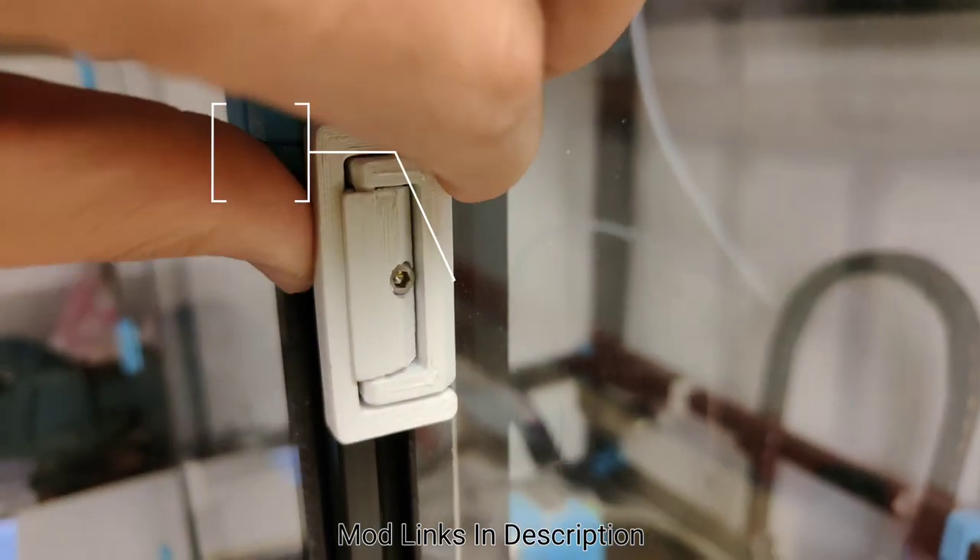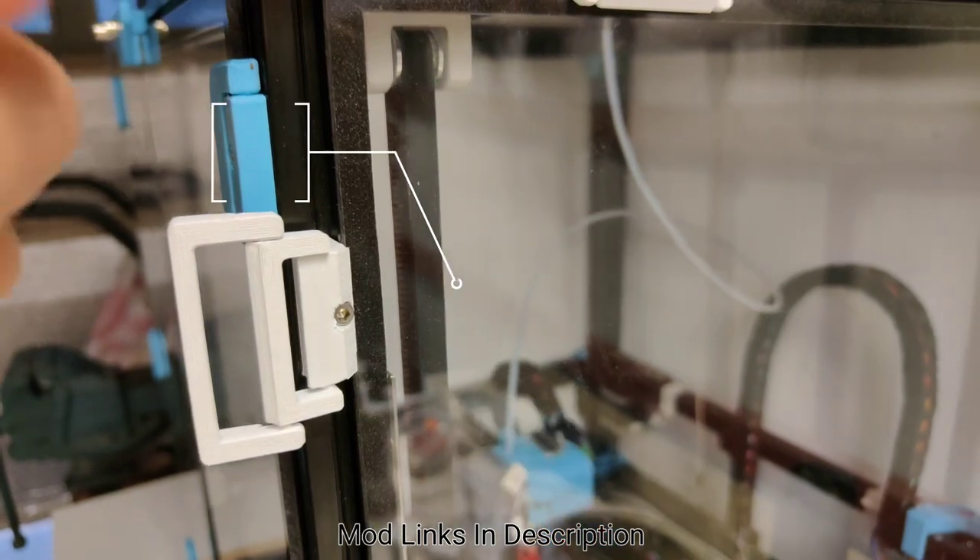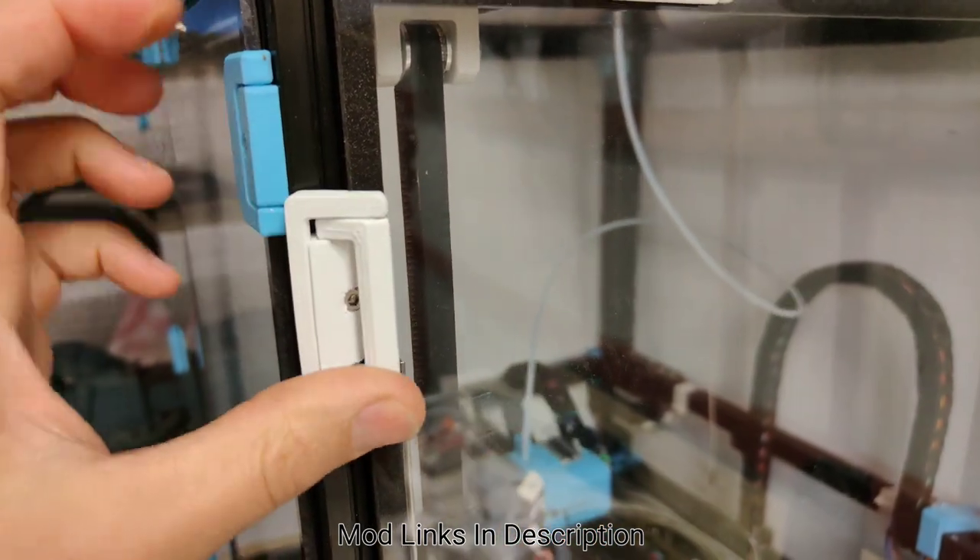Number two are these snap panel latches. They make it really easy to disconnect and reconnect so you can remove the doors.